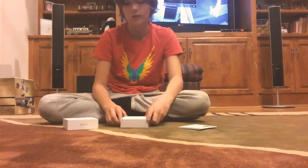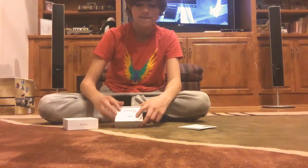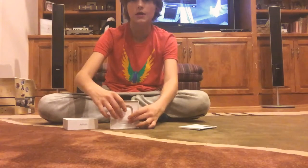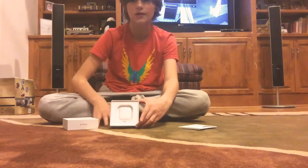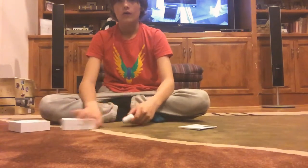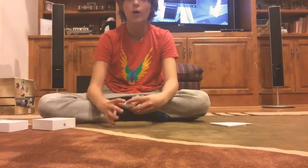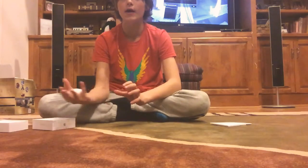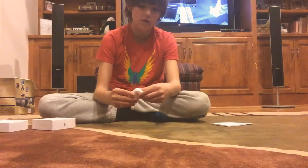Oh yeah, look at that! That's cool — I wanted it to stay in there for like two seconds. Look at that. I'll take it out I guess. It looks pretty small; it's about the size of my palm, right in the middle of my hand. Let me open it up.